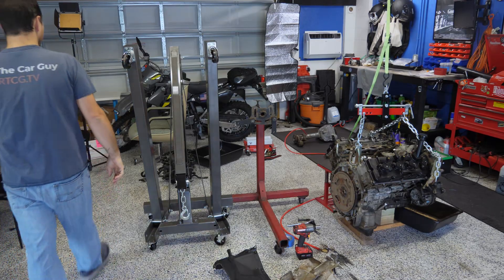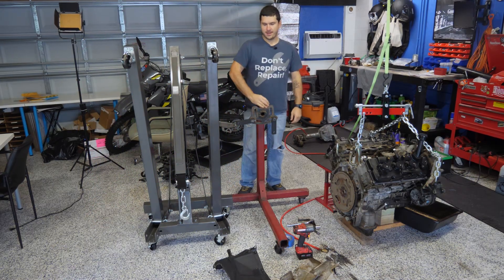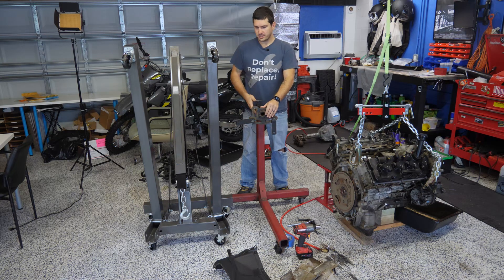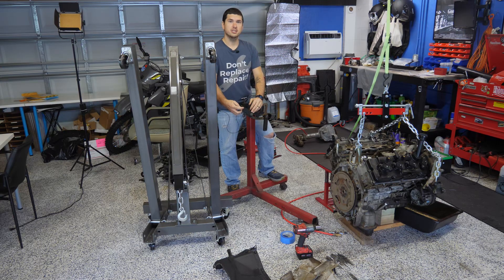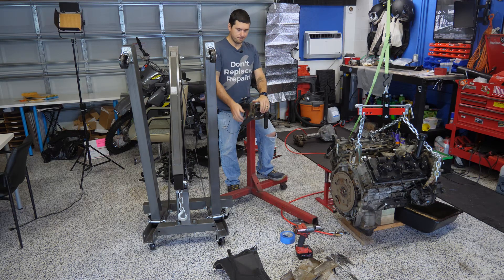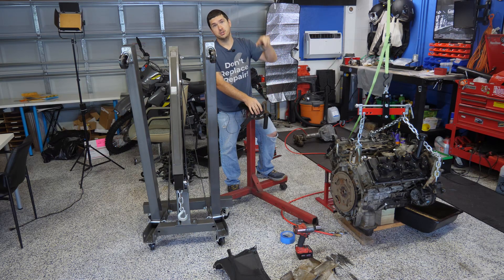I bought this engine stand used on Craigslist to try to save some money — got it for just $40. This one's going to be designed a little bit differently than the ones you find in stores, mostly in these little mounts here. These mounts generally have a little sleeve on them and they're already welded to this mount. I just have to make my own sleeves, but other than that the process will be the same. You'll have four arms, and you just take a bolt, slide it through, and screw it into the block where the transmission-to-engine bolts go in.